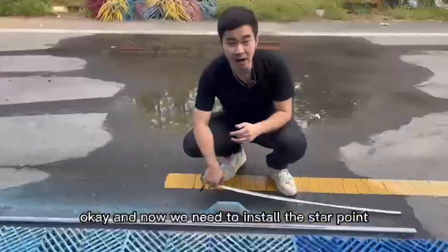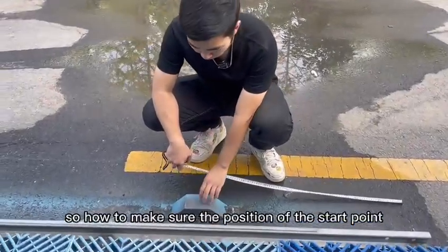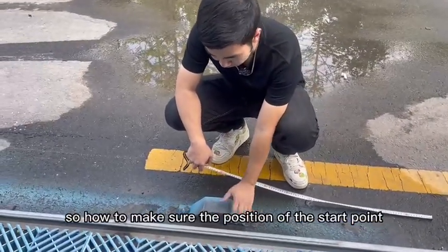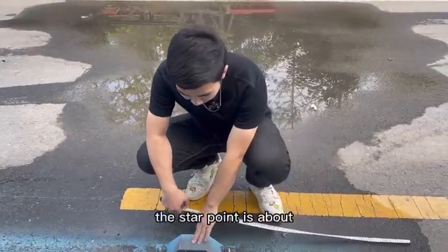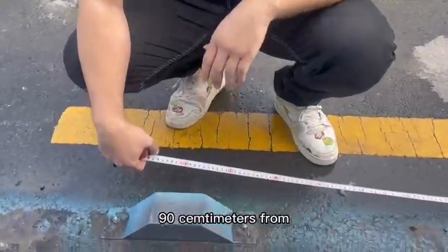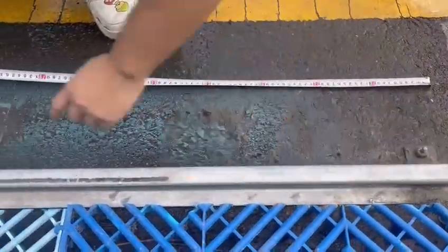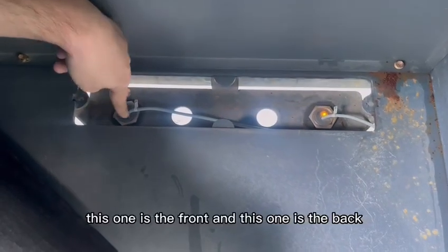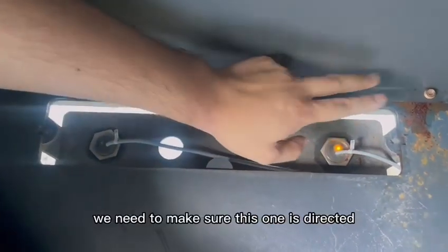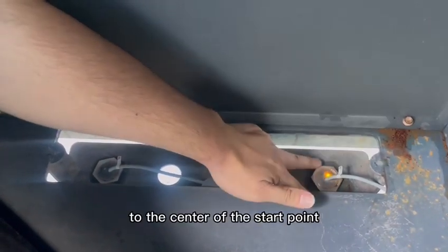Now we need to install the start point for this machine. How do we make sure the position of the start point? There are two things. First, the start point is about 90 cm from this part of the track. And second, there are two proximity switches — this one is the front and this one is the back. We need to make sure this one is directed to the center of the start point.